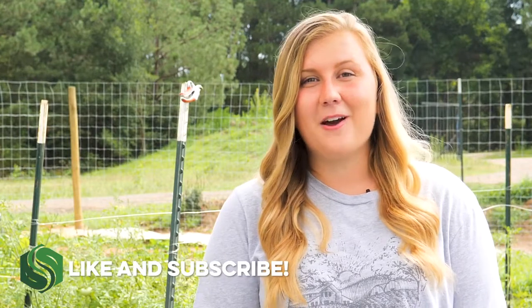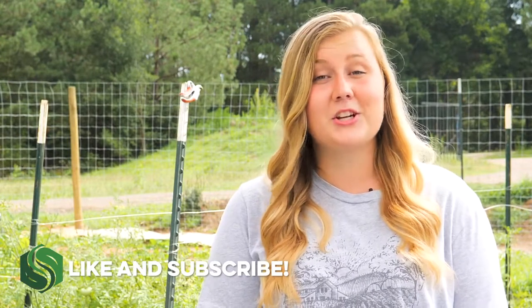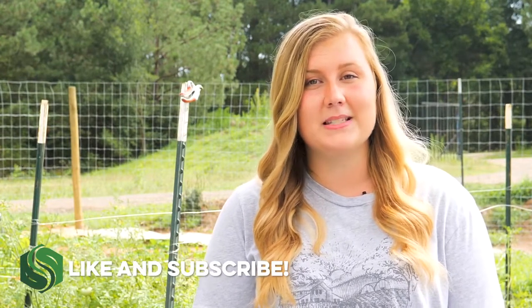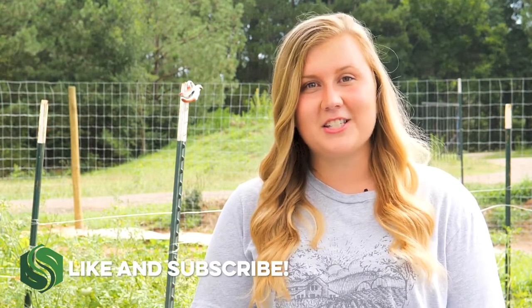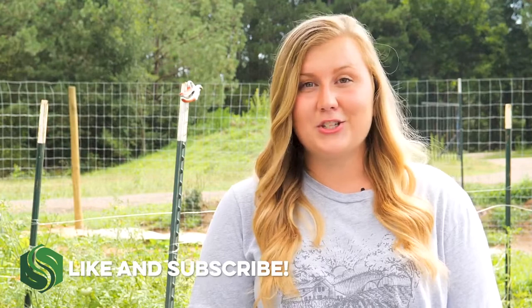Thank you for learning about Dog Spot with us — we can't wait to hear about your success! Be sure to let us know if you have any questions or comments by using the chat function on our website. If you liked this video, check out the rest of our YouTube videos and be sure to like and subscribe.